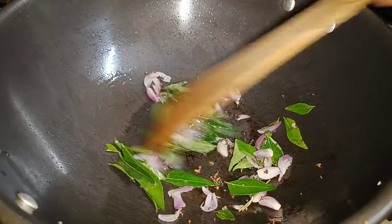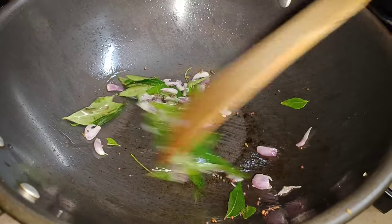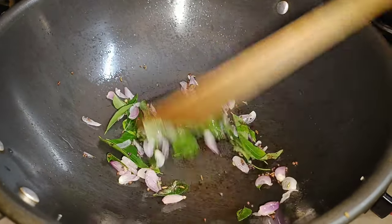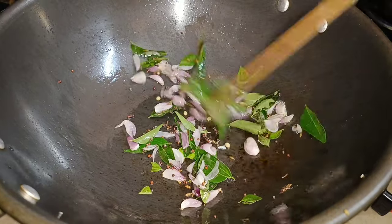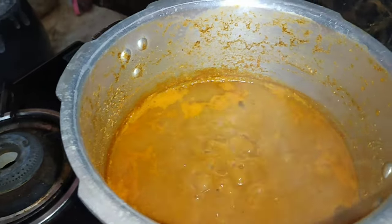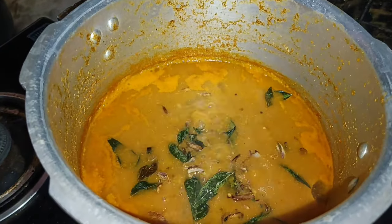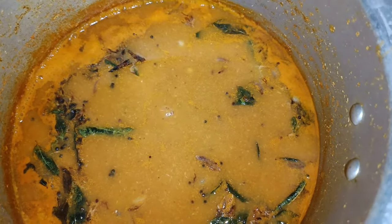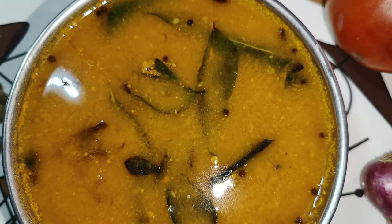Let's make a nice brown color. Now let's make a nice color. That's how we can make a color. The color is ready. This is a nice color.